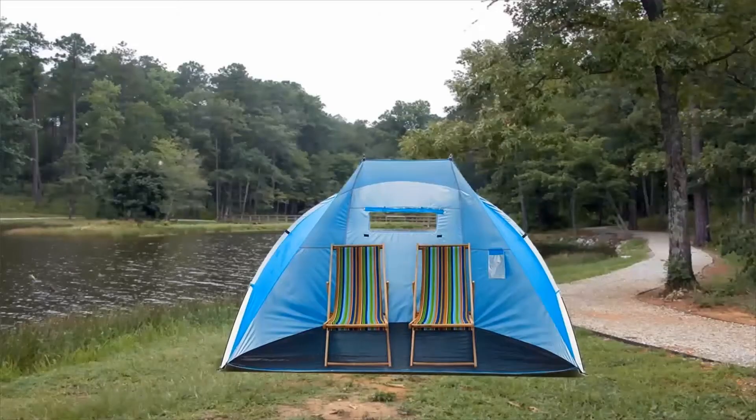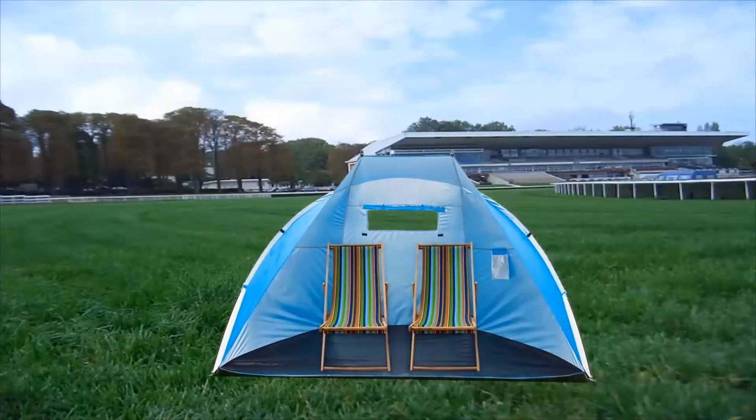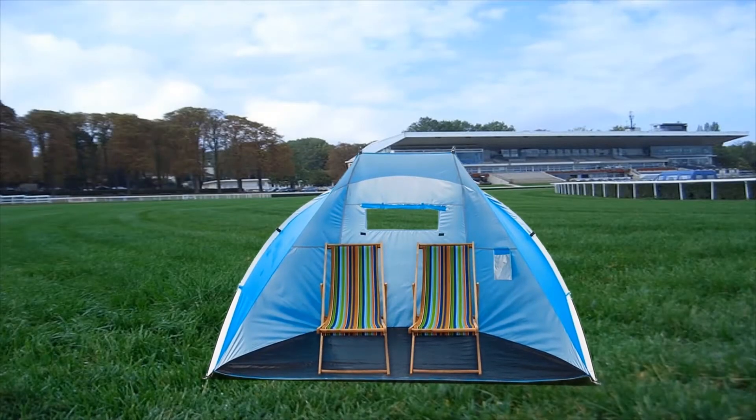Perfect for all-day shade at the beach, lakeside, park, swimming pool, and sporting events, or just relaxing in the backyard.